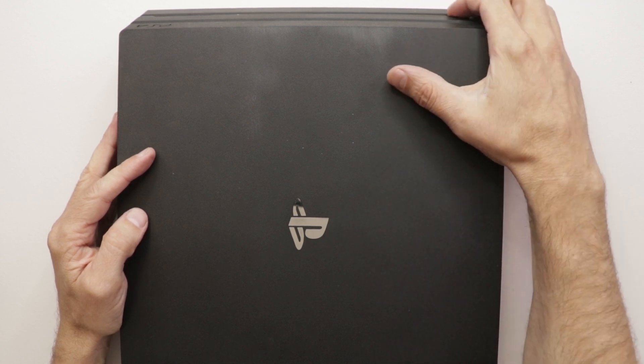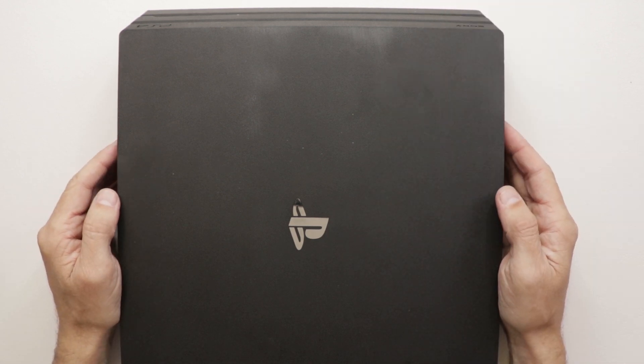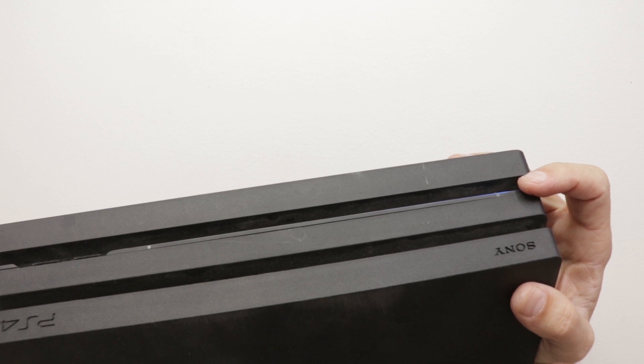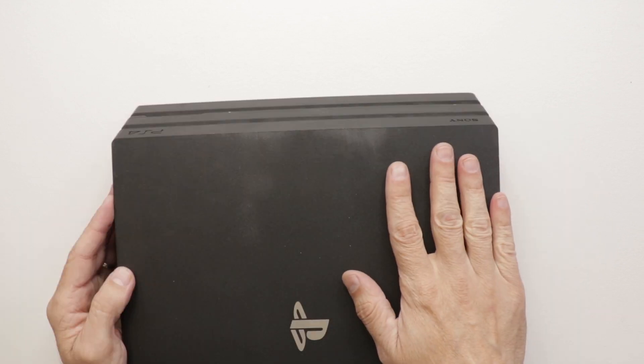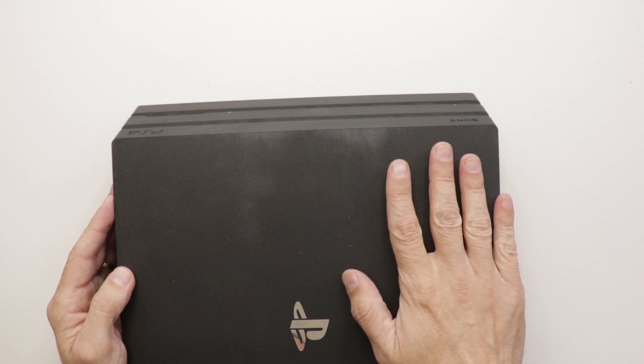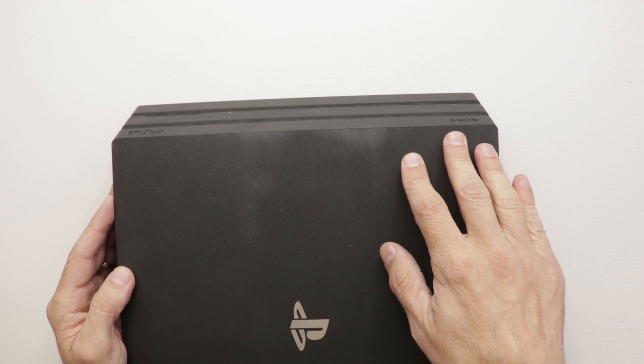Now we have the PS4 plugged in. Let's see if it starts up. We've got a startup noise, a startup beep, so that's a good sign. And we've got a blue light right here. Let's see if this light turns to white. And that is showing a white light. But after plugging the HDMI cable into our TV, there is absolutely no signal.